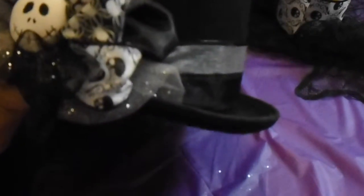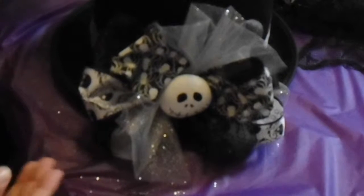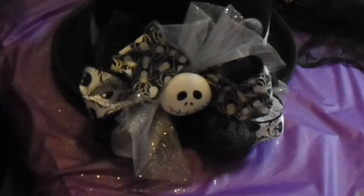And here's your Jack top hat. Pretty easy to make, right? You won't have to go out and spend all that money on those Etsy hats or at Disneyland. So that's it, you guys. I really hope you're enjoying 31 Days of Halloween. Let me know if you make a Jack hat — show me a picture on Instagram.